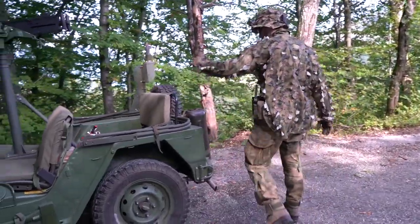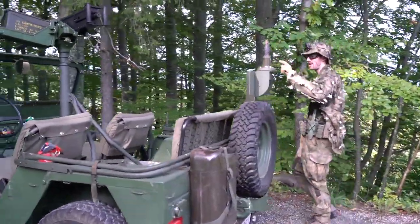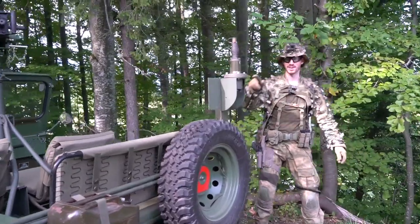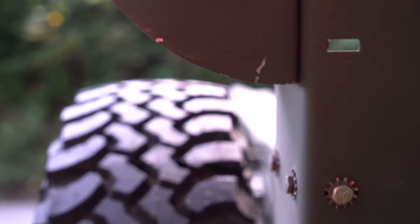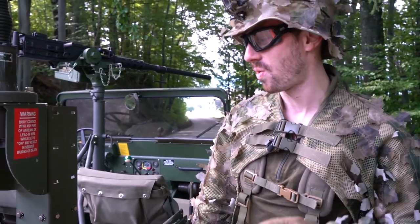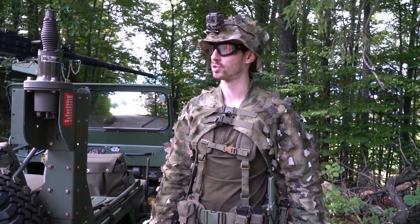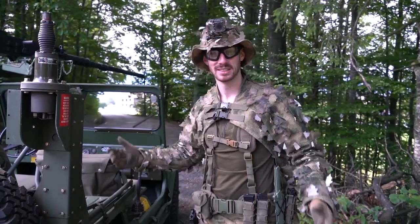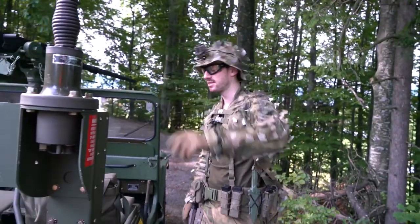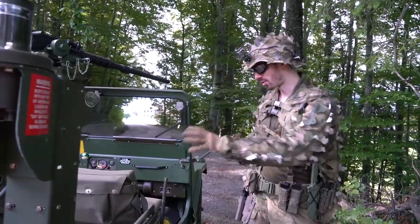Here in the back we have extra fuel, a spare tire, and an antenna. The antenna has a warning on it that reads: 'Body contact with any part of antenna or lead-in wire while set is on may result in serious burns or death.' Apparently the power of those radios was so strong they had to put a warning there because touching it did serious harm. They also had a big antenna and a small antenna, and usually a radio station would be mounted here — though not on this vehicle.